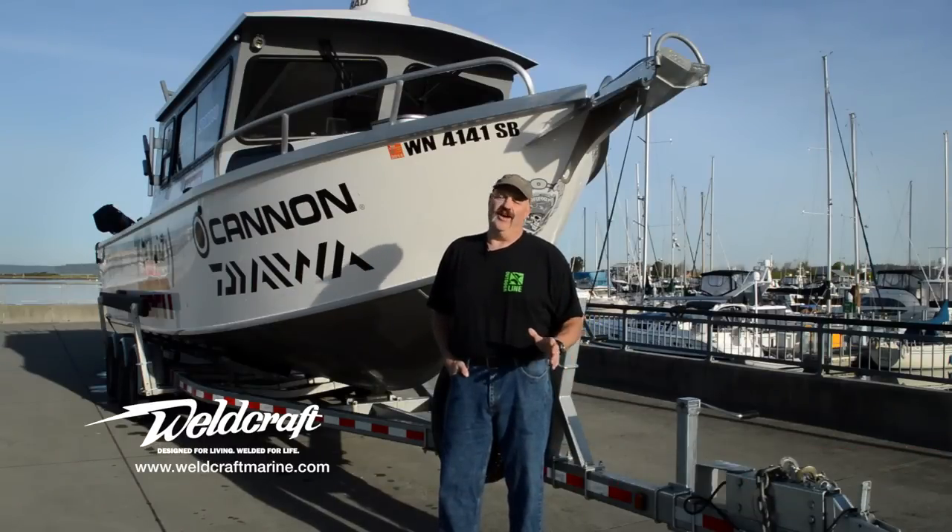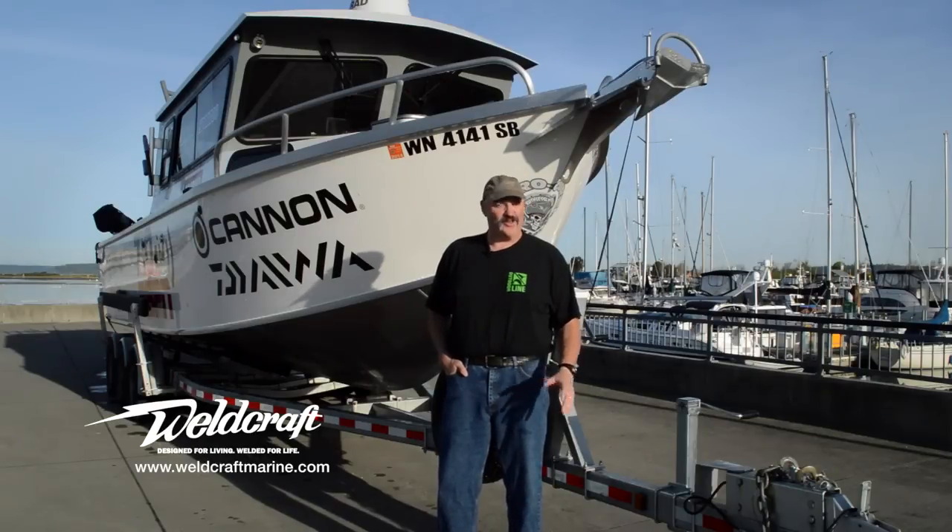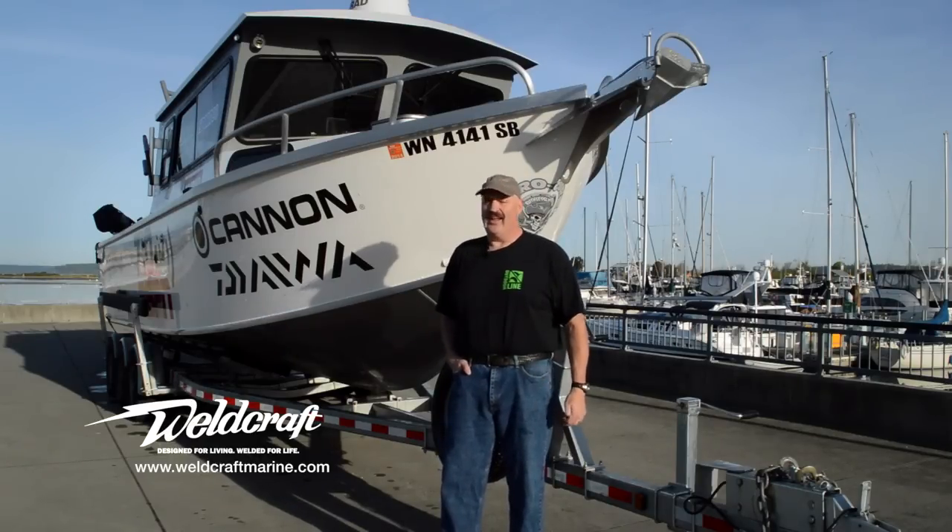Hey guys, Tom Nelson from Weldcraft here. The guys at the factory asked me to come up with 10 things that I love about this hull, and I'm not sure I can keep it to 10, but we'll give it a shot. Follow me around a boat and you'll see what I mean.